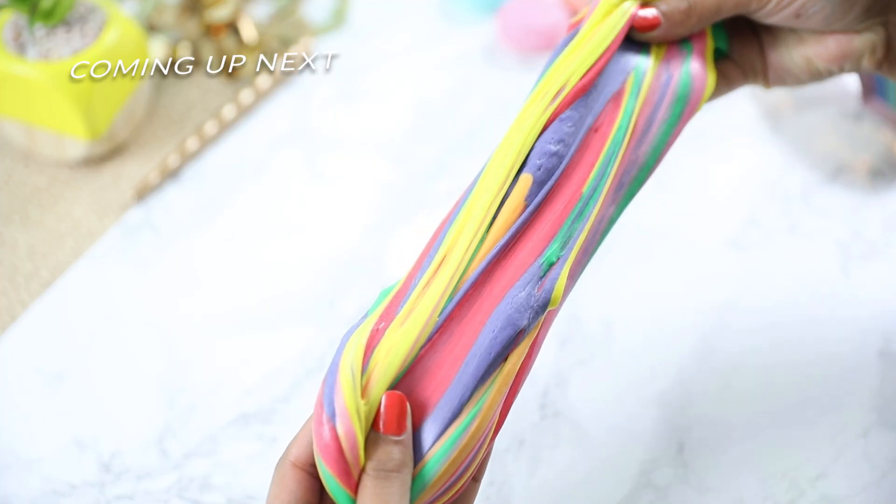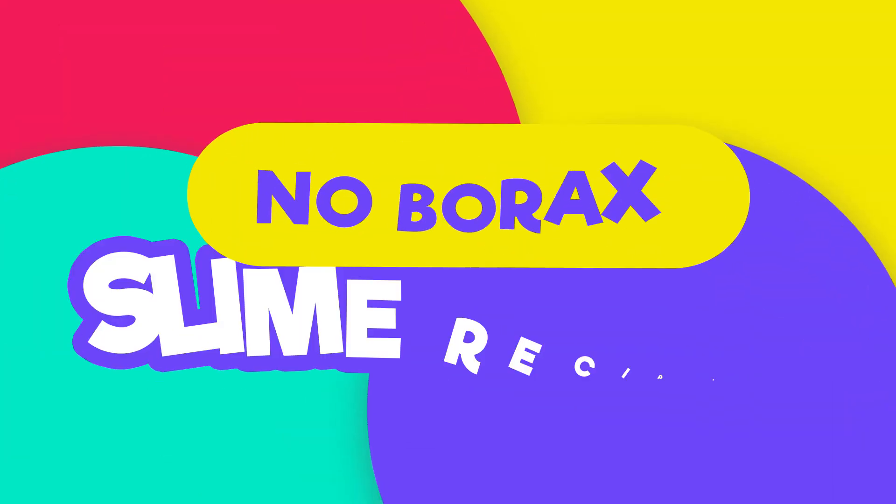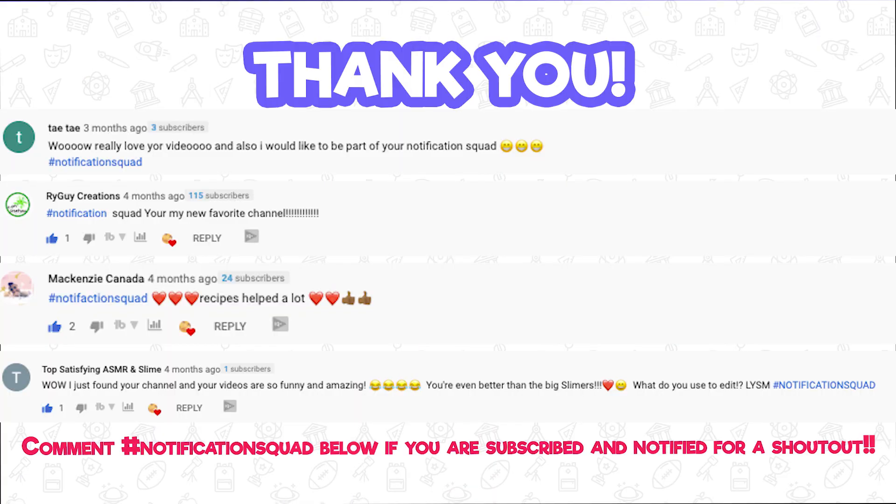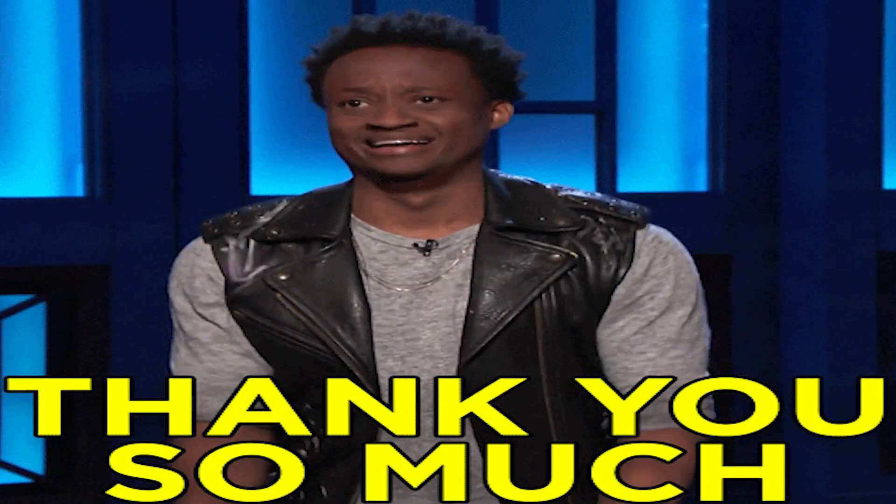What's up guys! In today's video I'll be showing you two easy ways to make slime without using borax. But first I want to give a quick shout out to my notification squad. Thank you guys so much for supporting my last video — I honestly couldn't believe all the love and the comments and I'm so grateful.